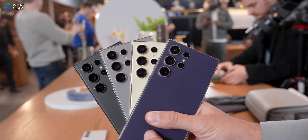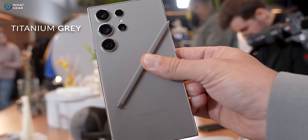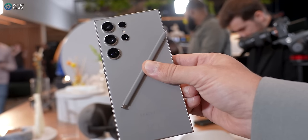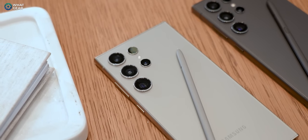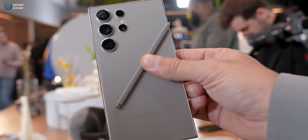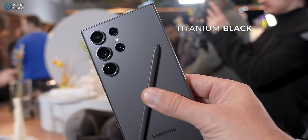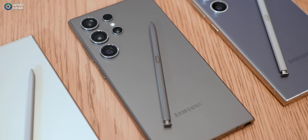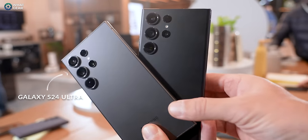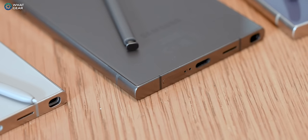The S24 Ultra's colors are quite subtle but worth covering. First up is titanium gray — one of my favorites, a natural titanium color that's quite bright and almost looks silver in the light, kind of like Mandalorian Beskar steel. It's my second favorite overall. Next is titanium black, which is more of a dark gray this year as opposed to pitch black — comparing it to the Phantom Black S23 Ultra really shows the difference. I love this one and definitely wouldn't call it a boring standard black.